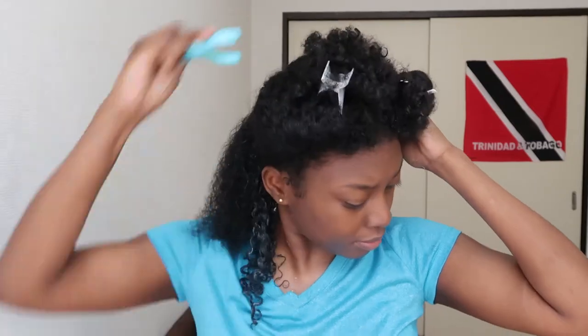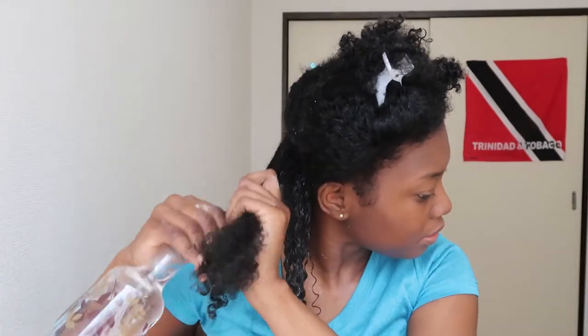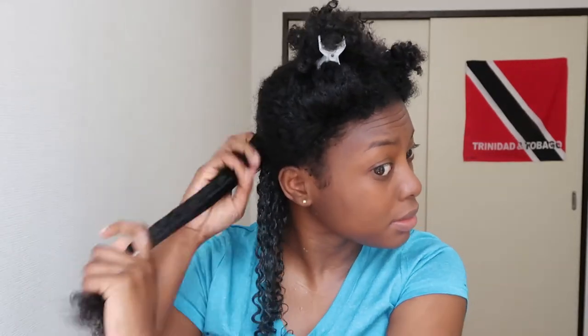So let me talk you through the process. First I soak my hair — like soak soak, really soaking wet — and then I add my product. I tend to go heavy-handed with wash and go's because my hair is frizzy, so I add a generous amount of product. And considering that you're not going to add any products in your hair for some days, it's really not that bad.